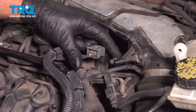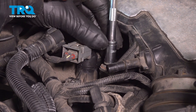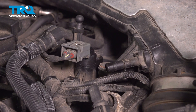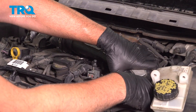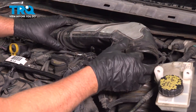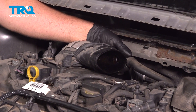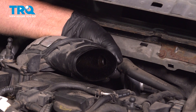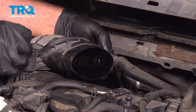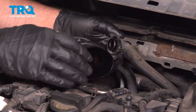There's one bolt right here — take that bolt out using an 8-millimeter socket. Grab this snorkel and it comes right off. On the back, there's a pipe right here — just squeeze the tabs to release it and that comes off.